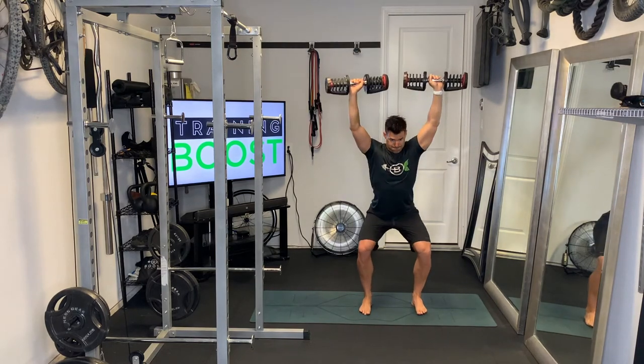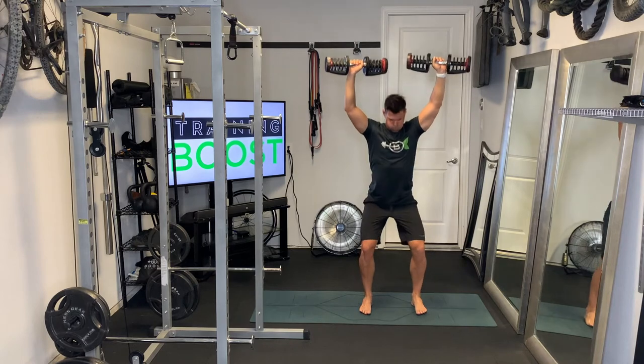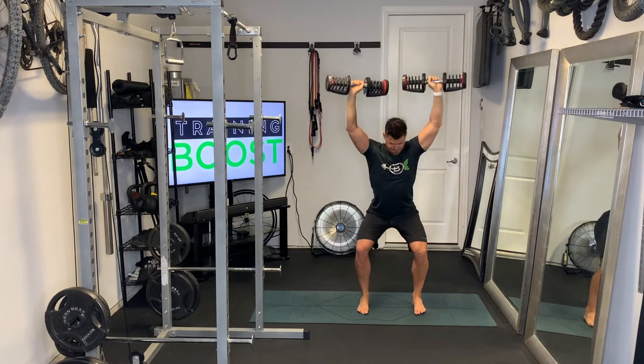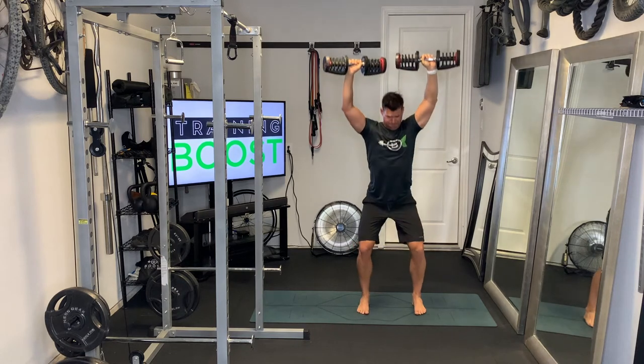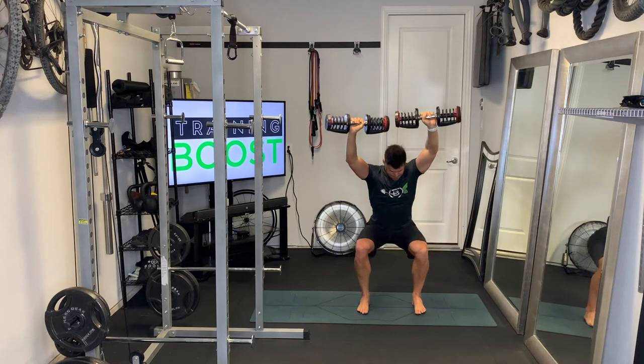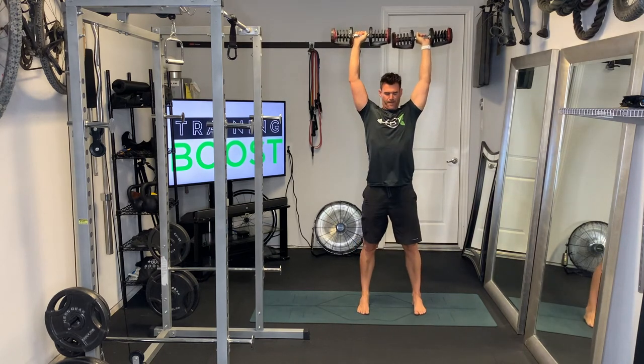Hands above the head, drive those knees out to generate some torque, try to get the upper leg parallel to the ground, and then push those feet through the ground. Squeeze those abs and glutes at the top, all the while driving those arms as much as you can straight above the shoulders.